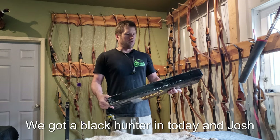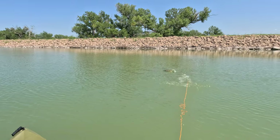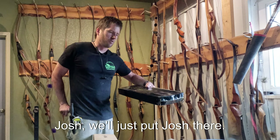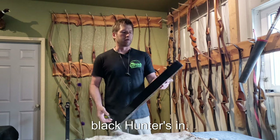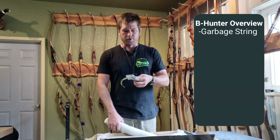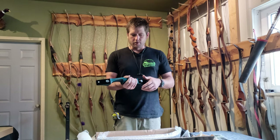We got a Black Hunter in today and Josh plans to use this for bow fishing. Products of Black Hunter are made — we'll just put Josh there. We have not opened this box yet, so we're going to take a look at it and see what shape this Black Hunter is in. As we all know, if you've had a Black Hunter, the strings are pure garbage.